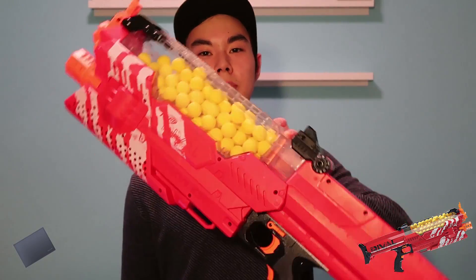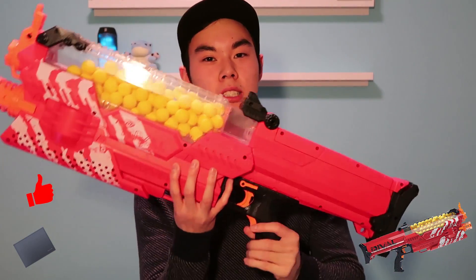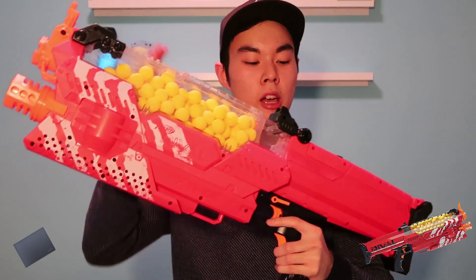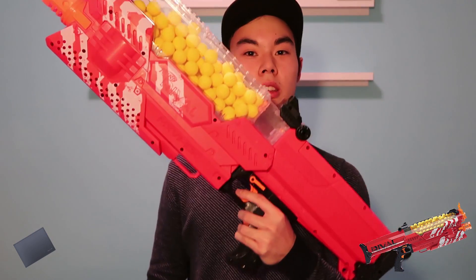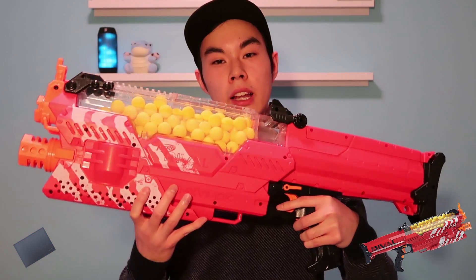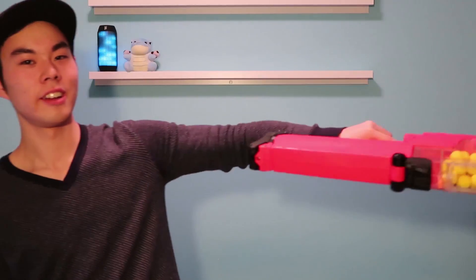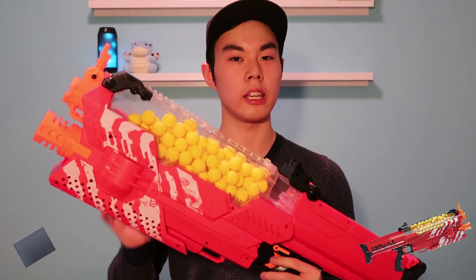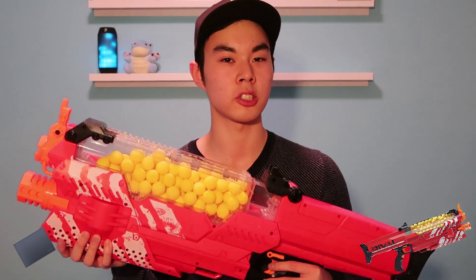Now let's jump into the cons of this blaster. This should be obvious before you even buy it, but it's very heavy and very bulky — it weighs around six to six and a half pounds with the 6D batteries in it. So if you're a little kid, it's going to be a lot of work running around with this in a Nerf war. This is a legitimate Nerf workout. Holding it out puts a lot of strain on your shoulder, and since it's so bulky, close quarters Nerf wars indoors will be a struggle to get around corners.